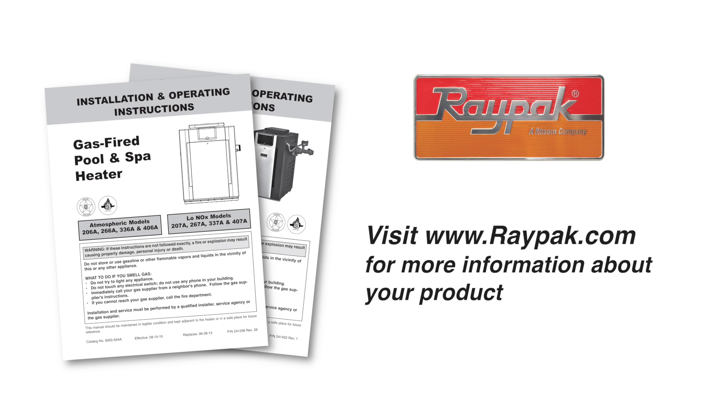For more information about this product, visit our website at raypack.com. Please subscribe to the Raypac channel on YouTube for future how-to videos.